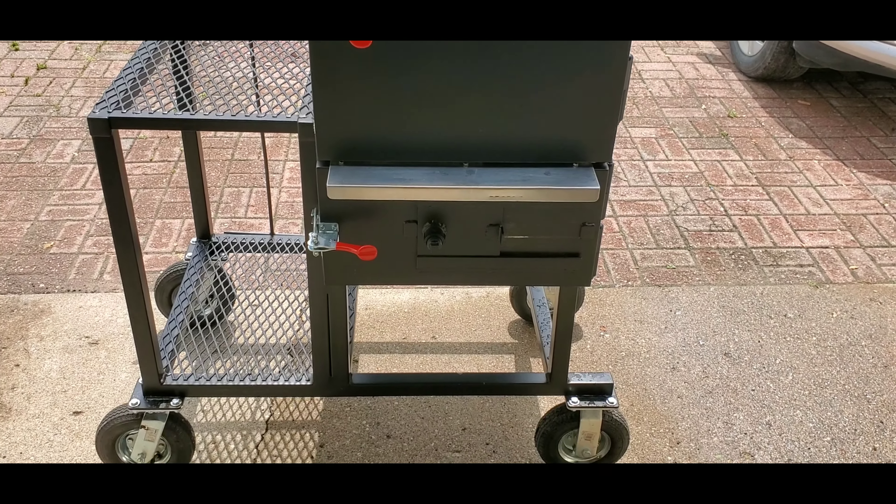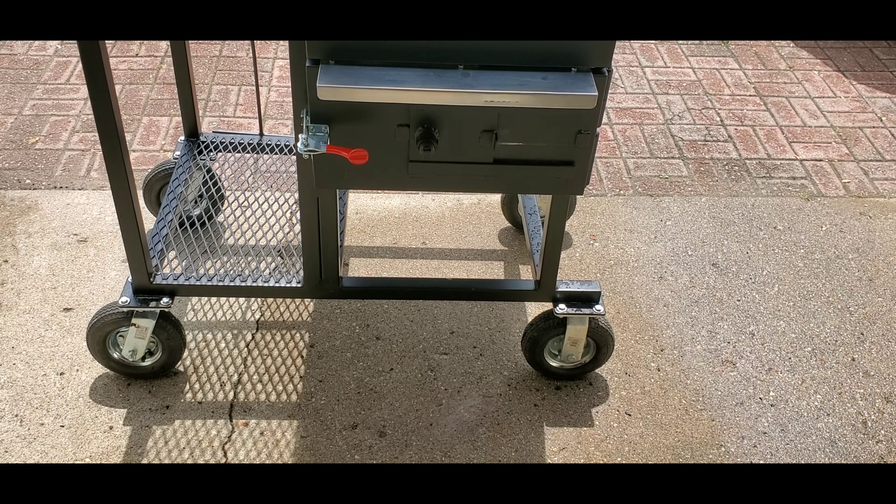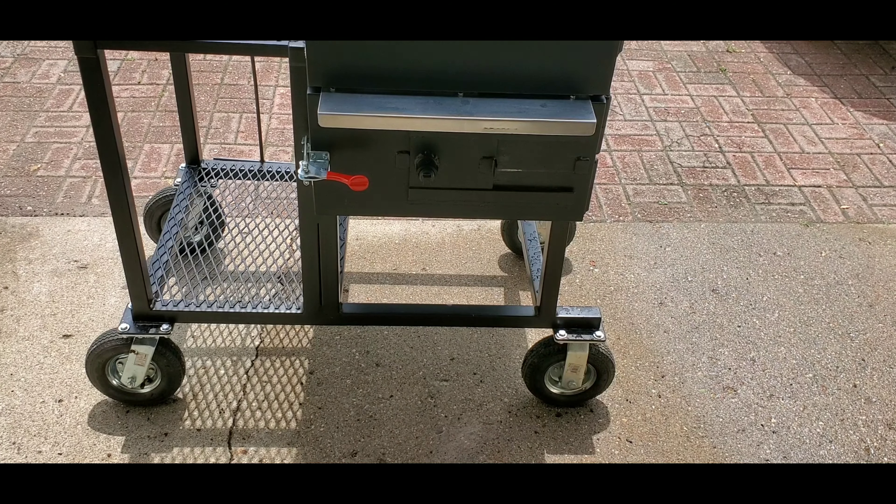We're gonna be cooking on the Big D's — we call it the little bastard. It was actually coined by either Brian or Daryl themselves. But anyways, we're gonna cook on this guy today. We've got something going on — we're actually cooking for another video and we're gonna do it on this.